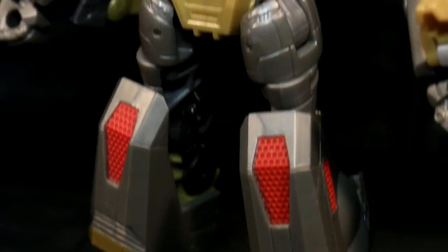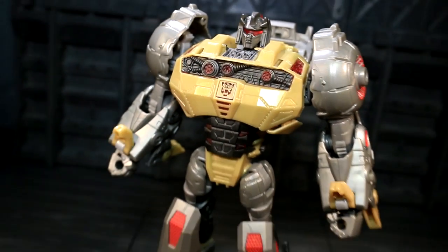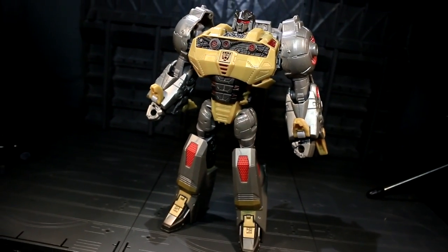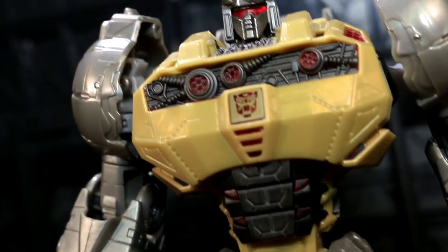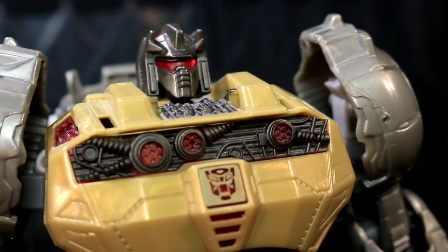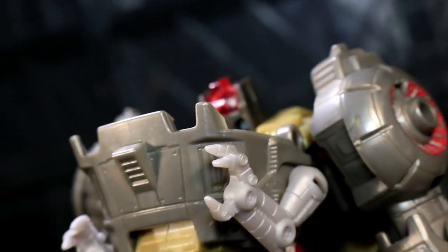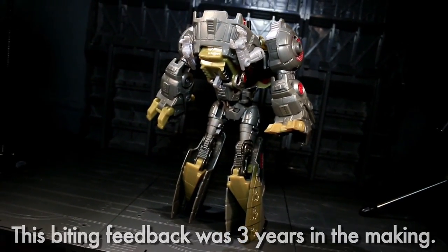Grimlock's got the look of his video game model with shapes and surface details pulled right off the digital screen. The proportions are a bit of a different story — his legs are really thin, his shoulder pauldrons aren't puffy enough, and if you look at him from behind there are a whole lot of panels that straight up aren't there. The backs of his legs are dire and the back of his torso tries and fails to cover all the holes with the backpack made out of his dino mode's upper body.